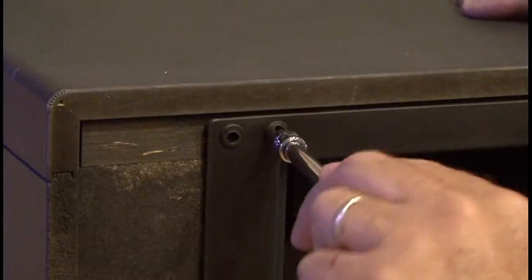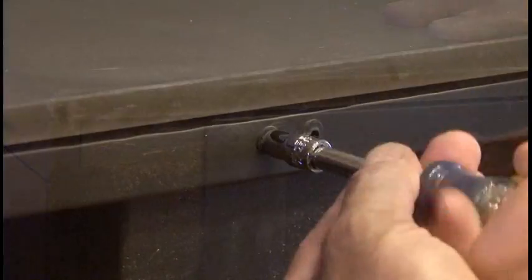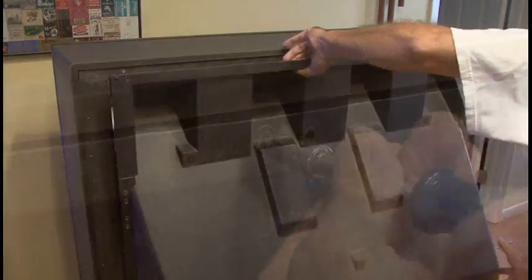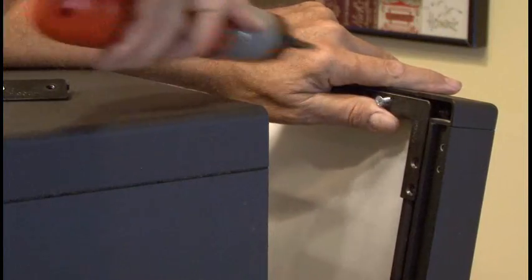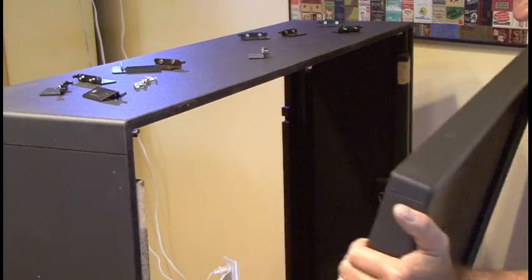It was time to get inside that old projection TV, so I started removing screws one by one, removed the whole back panel with the mirror, and continued to remove screws until I was finally able to remove the whole front cover.